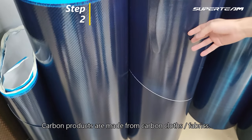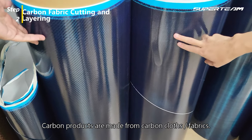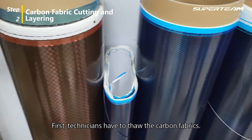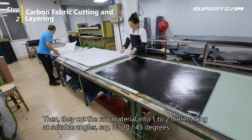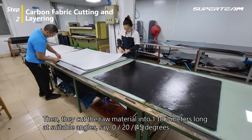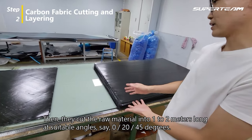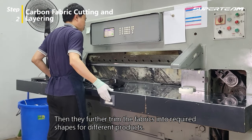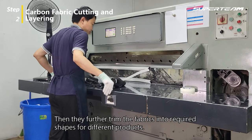Carbon products are made from carbon cloths and fabrics. First, technicians have to fold the carbon fabrics. Then they cut the raw material into 1 to 2 meters long at suitable angles — say 0, 20, or 45 degrees. Then they further trim the fabrics into required shapes for different products.